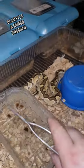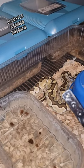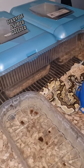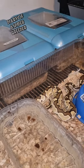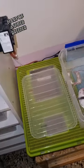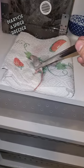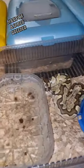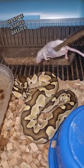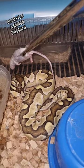Hi everyone, this is my butter female ball python. This is the 17th page of the diary for a spider breeder, and today we're gonna feed some baby ball pythons with frozen mice. We start with my butter female and we try to feed her if she's interested.